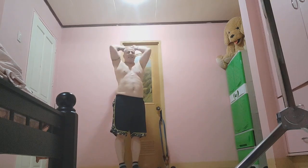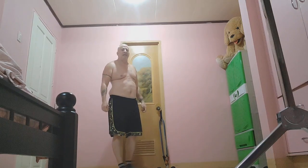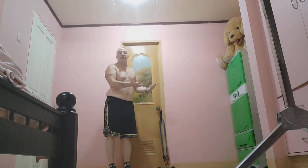My overhead tricep extension continues the evolution process. I have tried it with the anchor at the bottom, with the anchor in the middle, sitting on a chair, on my knees.